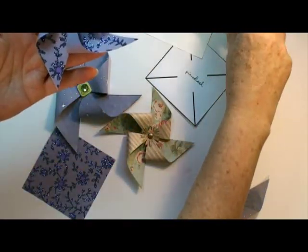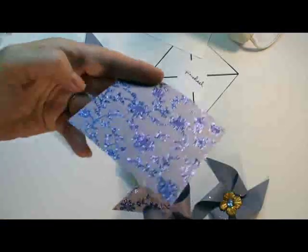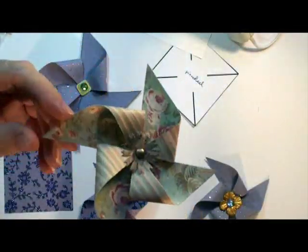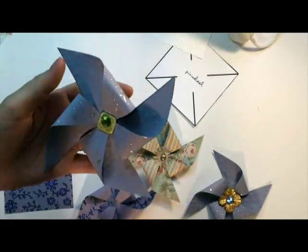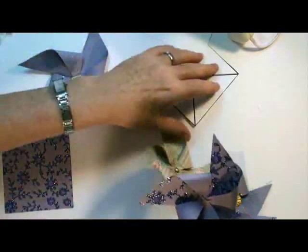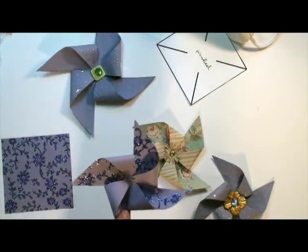Of course you can use all sorts of papers. This is paper with glitter on it, and here's some scrapbook paper. I made this one a bit bigger — so after you've made a few three and a half inch squares, you can do four inch squares, five inch squares, depending on how large you want it.